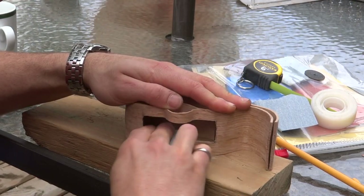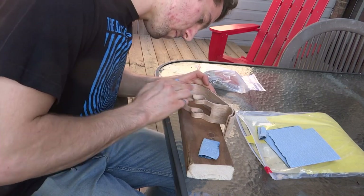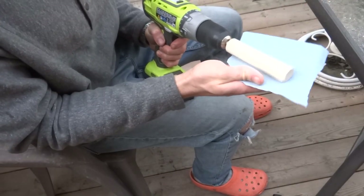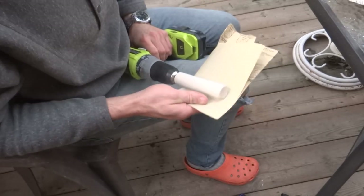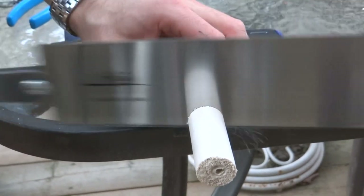I sanded the slot flush to the pencil line and, while I was at it, sanded the whole piece to 120 grit. The next step was making the shaft for the tape to sit in out of 1 inch dowel. I chucked the dowel into my drill and sanded off some of the diameter to make for an easier fit into the tape dispenser.